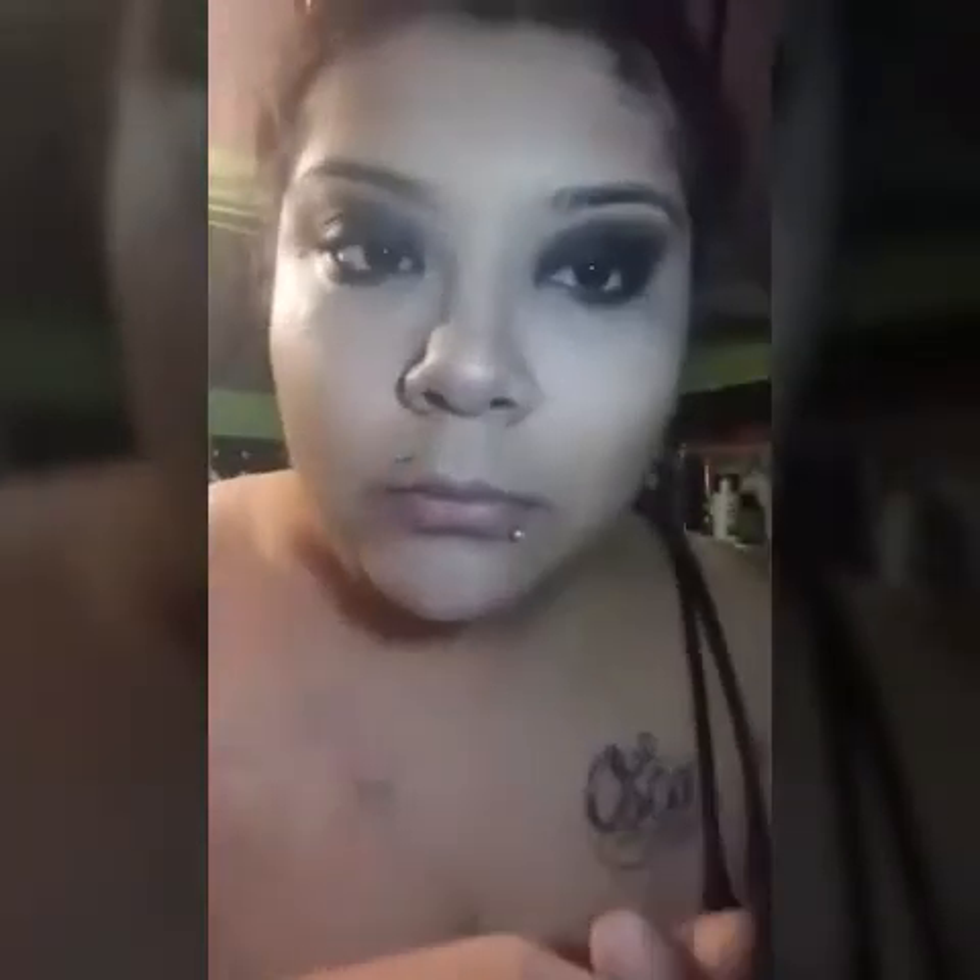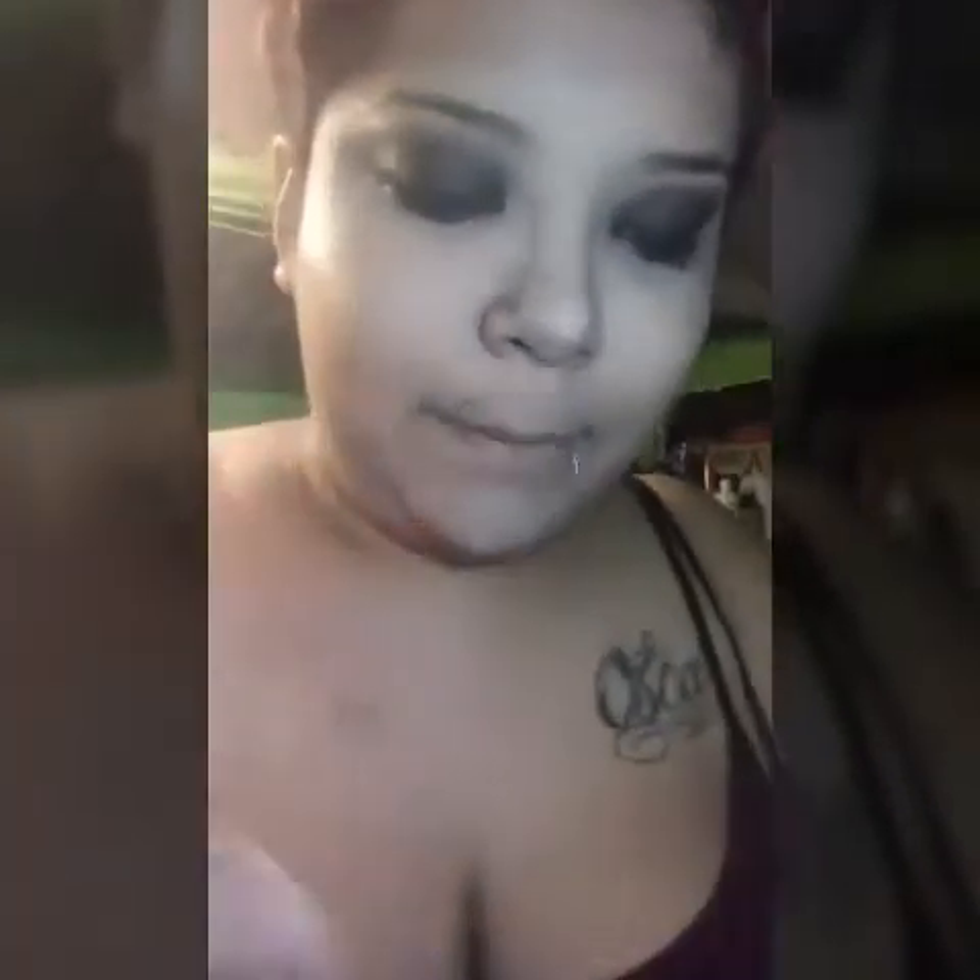Now I'm going to do the other eye and I'll be right back. Now that I got that done, I'm going to do eyeliner, and I'm going to use the Maybelline Master Eye Pencil.